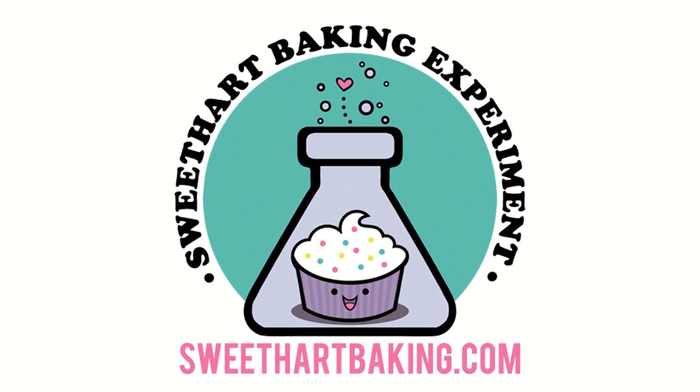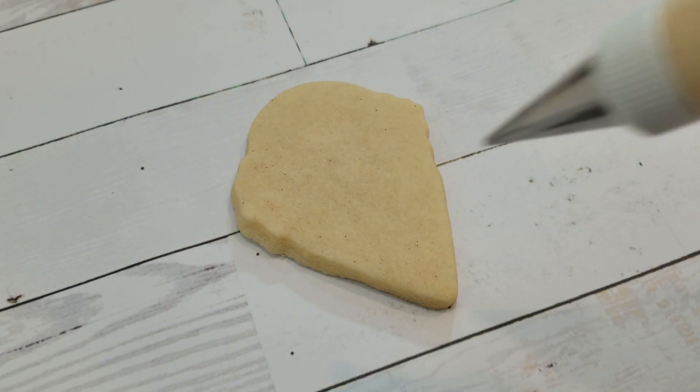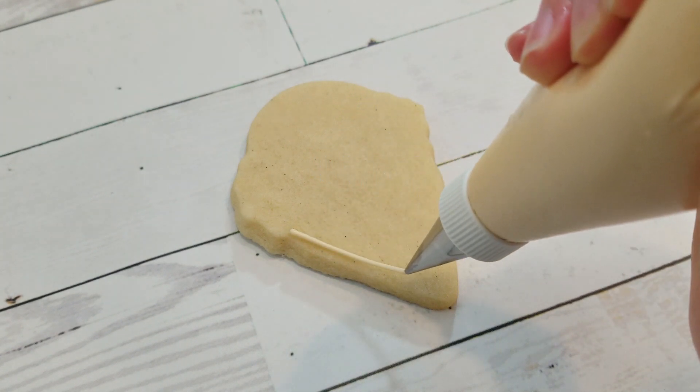Welcome to another episode of Cookie Vision. In this video, I'm going to show you how to make these super simple ice cream cones, perfect as part of your summer sugar cookie mix.